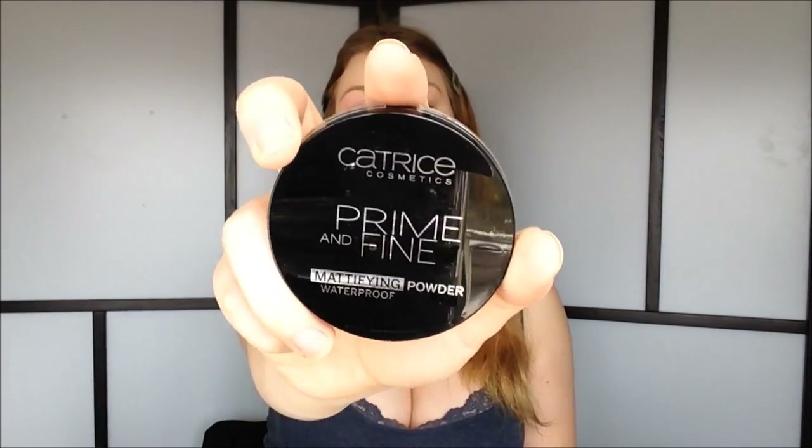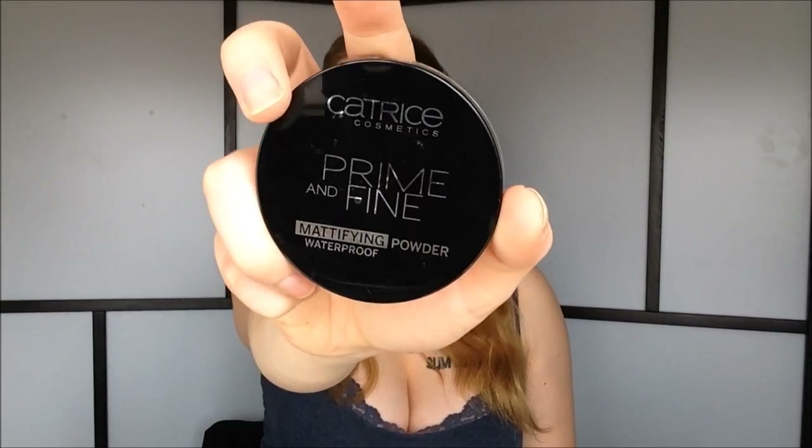I go ahead and blend the concealer out. For powder, I'm of course going to use my Catrice Prime and Fine Translucent Mattifying Waterproof Powder. I'm going to use this powder all over, including underneath my eyes. I start out with my big Kabuki brush from Ninjore to set the face, and then I use my powder brush from Born Pretty Store to get underneath my eyes. This powder is super fine, so it really keeps my concealer from creasing.